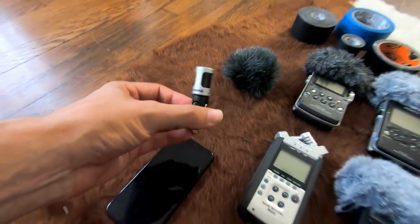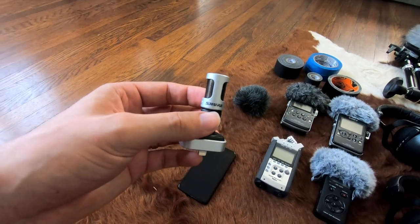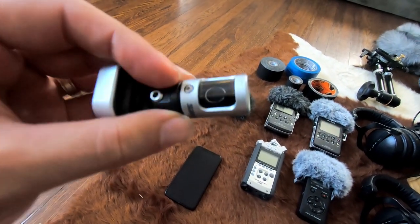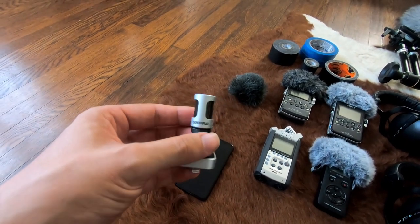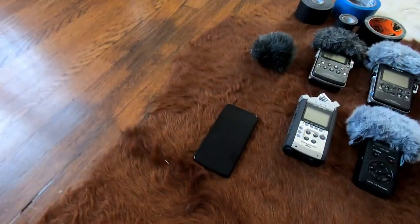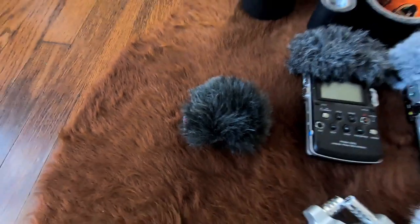I'll start with the least expensive piece of gear here, which is the Shure MV88. It plugs straight into my iPhone, and it's a stereo condenser microphone that allows me to capture much better quality than straight out of the iPhone would. You can see it has two capsules — it's a mid-side stereo microphone, so it records a true mono center and a side image. You can mix those together with a mid-side decoder to get stereo left-right out of it. It's super versatile, and I've also got a Rycote fuzzy on top for wind protection.